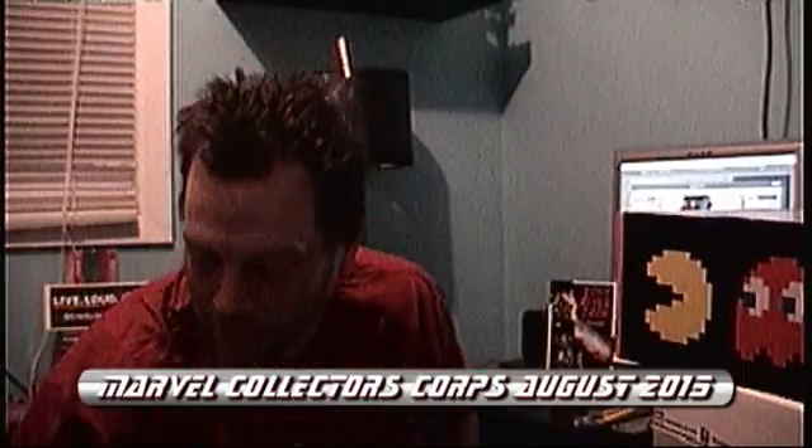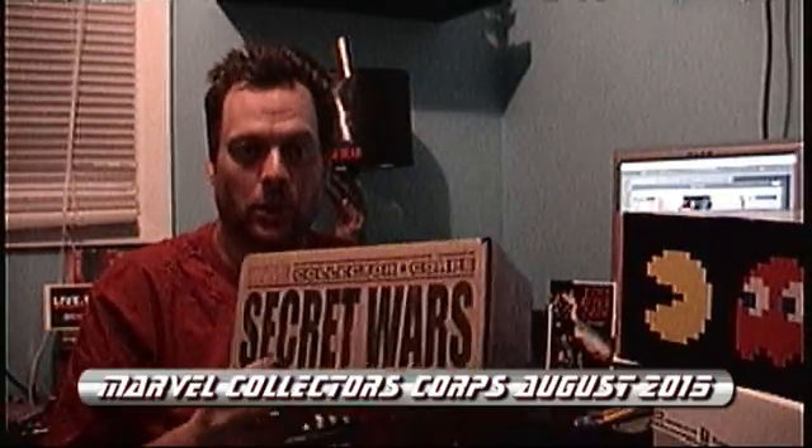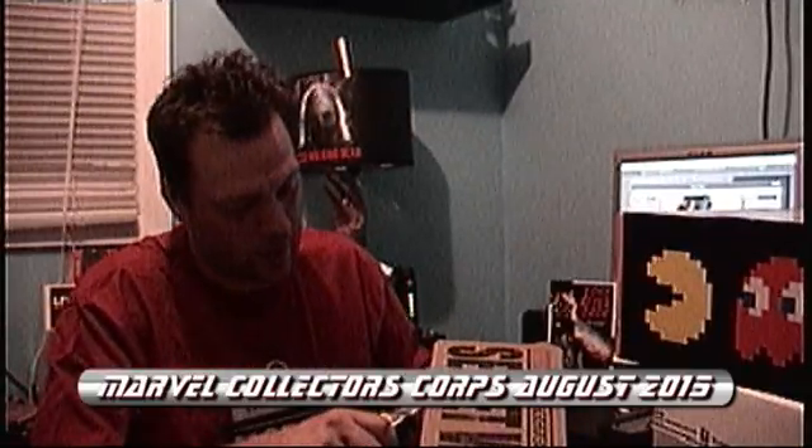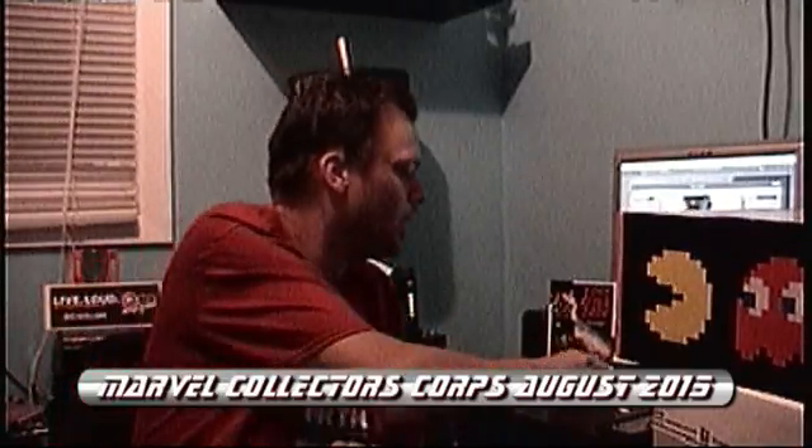Hi again folks, back for another unboxing. This month we got Secret Wars — it's out there. Secret Wars Marvel Collector's Core number three. Trusty unboxing knife right here.